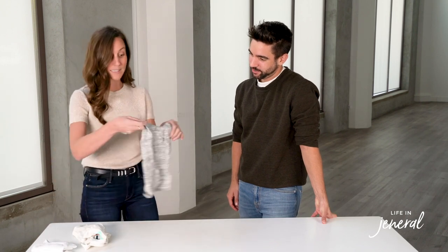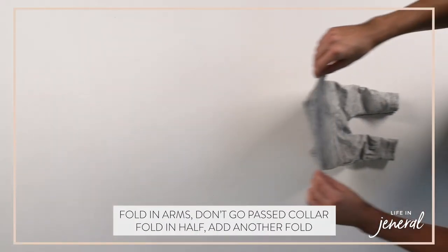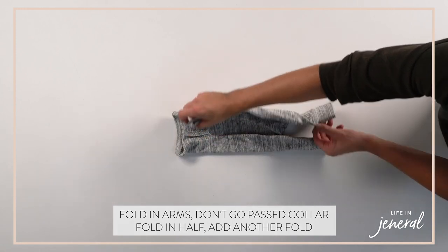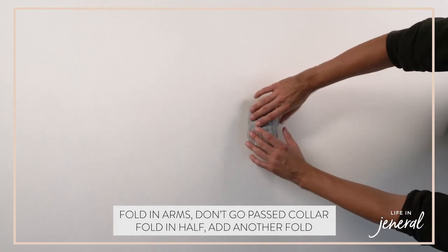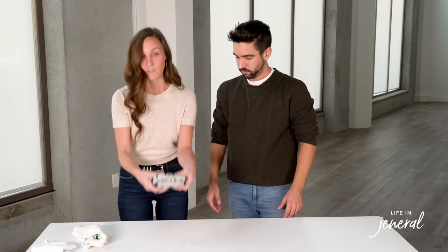Now we'll do a onesie with legs. We love to button everything, but we understand that's sometimes impossible for busy parents. Tuck both sides in, never go past the collar, then bring up the feet halfway, and then another fold. If you have the space, you can leave it there or do just one more fold.